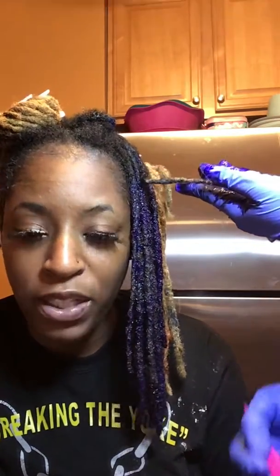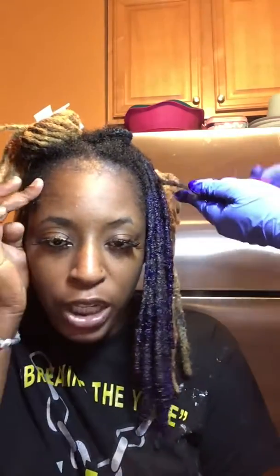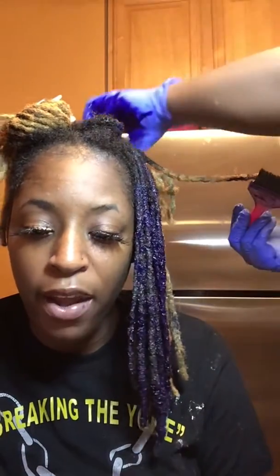Y'all see how long my hair is? Remember when my hair was real, real short — like I had some little baby locks? My locks were really, really short. I didn't have insta-locks like everybody else. I'm kind of jealous I didn't know about it then, but I went through the whole full process — I didn't get anybody's locks added to my hair.